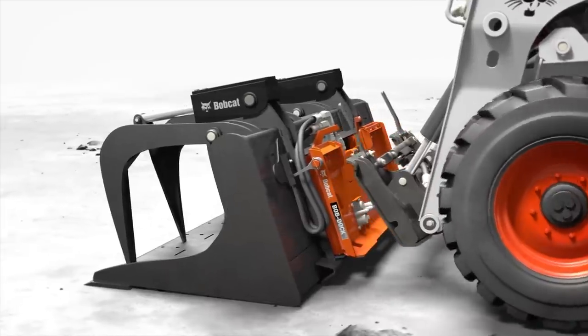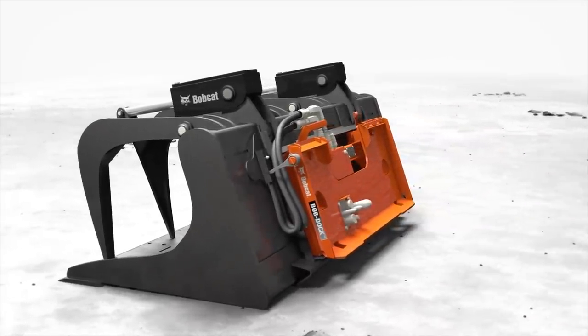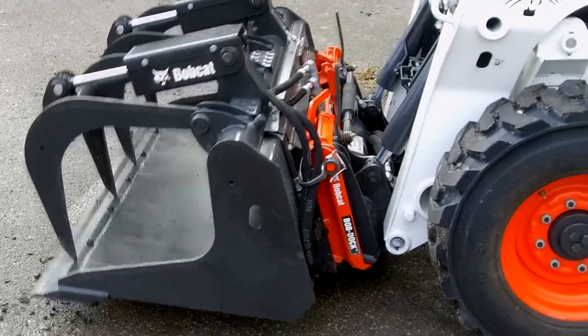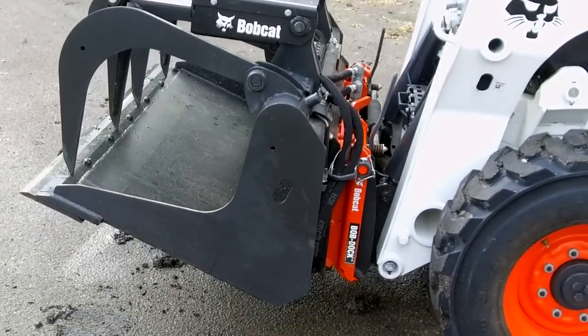When you pull away, the hydraulics instantly release. It's simple, hands-free hookup or removal. You don't have the dirty hoses. Everything's sealed on the bottom, so you're just in and out.